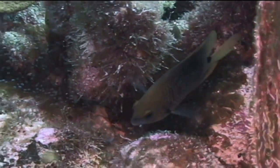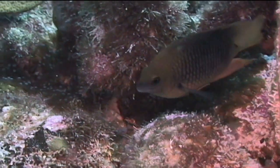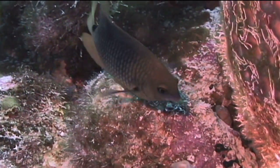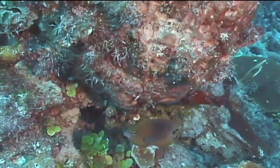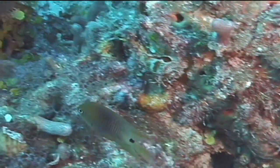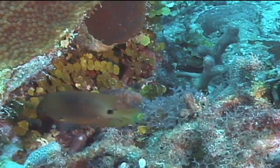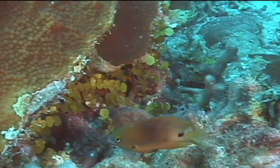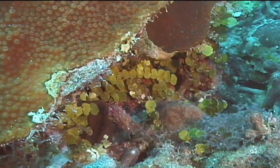They are very shy fish, making them difficult to observe. Three-spot damselfish, like all damselfish, feed primarily on algae, and they tend to maintain their own personal algae patch in their territory. Three-spot damselfish also reportedly feed on various worms, hydroids, zooplankton, and tunicates.